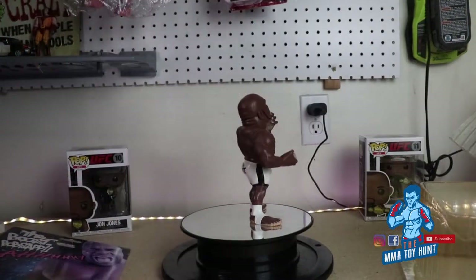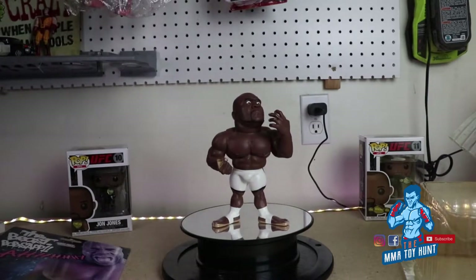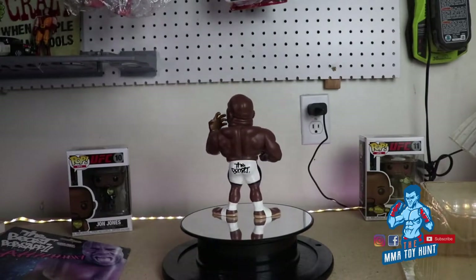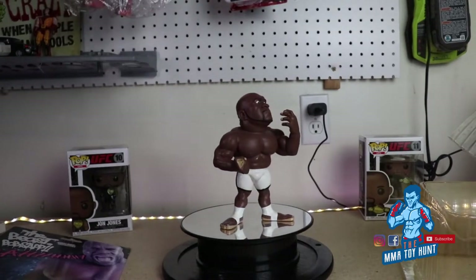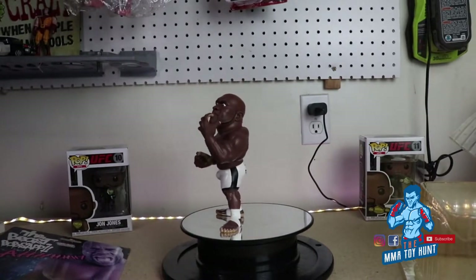Let's look at the figure. This is one of my favorite figures. It looks just like Bob Sapp — the face, the expression, the clothing, the shorts, the ankle wraps. I mean, it looks just like him. If you look at the back of the head, you can see even the creases on his head, the rolls on the back of his neck.